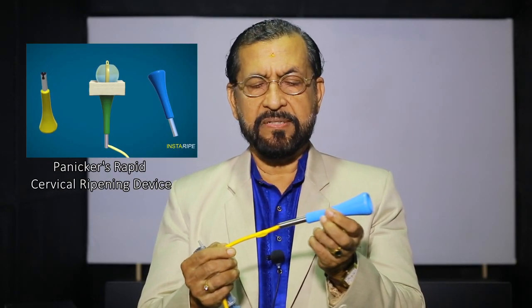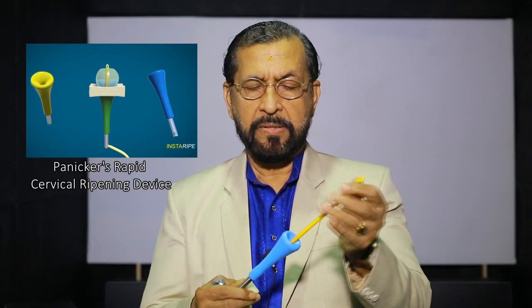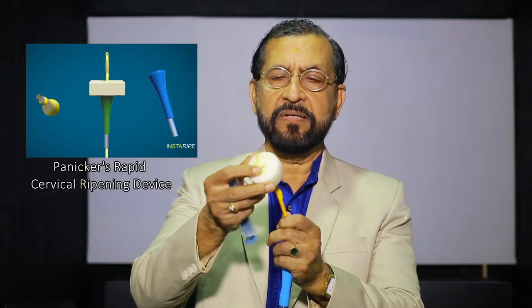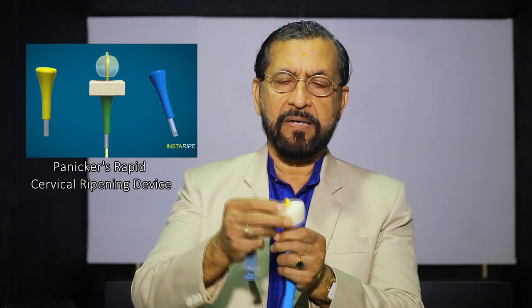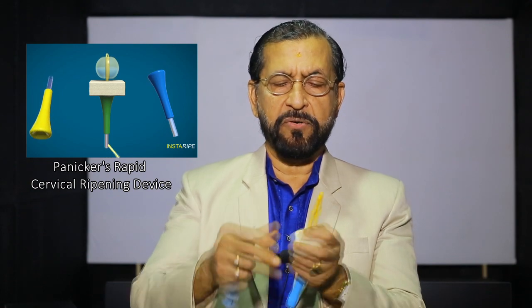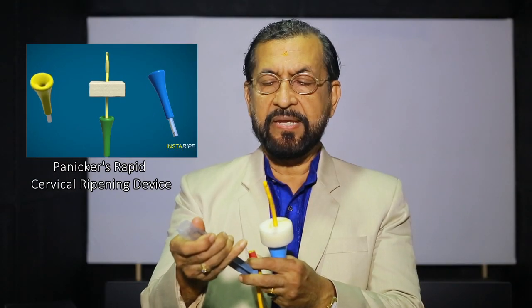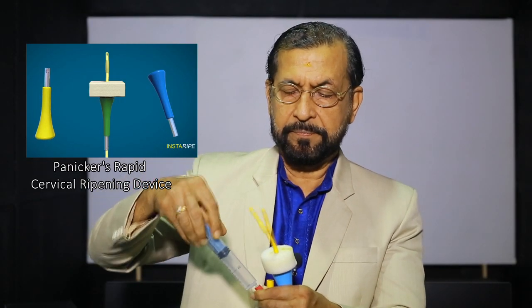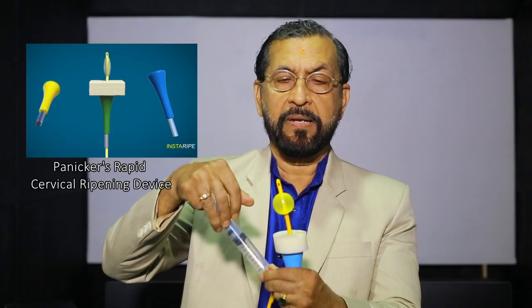The Foley catheter can be passed through this device like this. Then the Foley catheter can be passed through the cervical canal into the extra-amniotic space. This sponge represents the cervix. Like this, it reaches the extra-amniotic space. Now, the Foley catheter bulb is distended with 70 ml of saline like this.